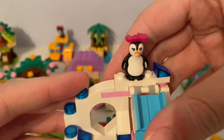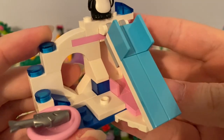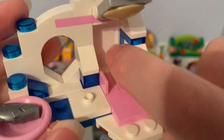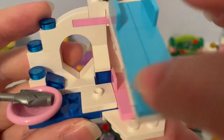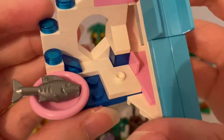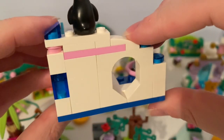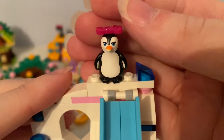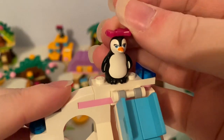Next, here's this penguin's playground. You can see it has the snowy playground with a spiral slide. There's a blue dish with a fish on it. It came with this cute penguin with a magenta bow hair accessory on its head.